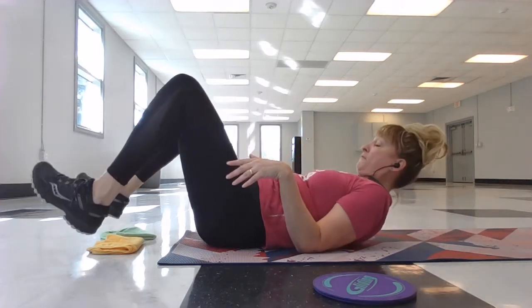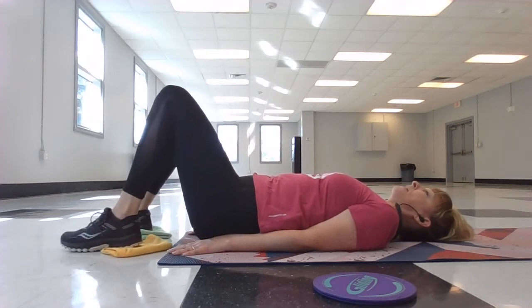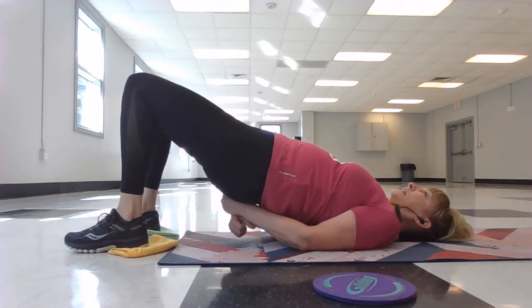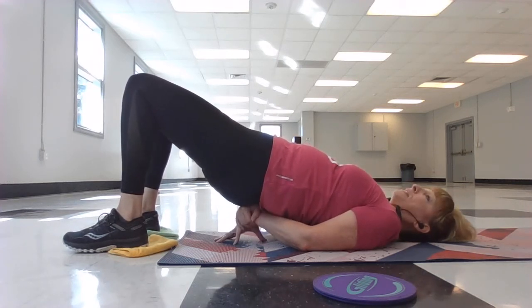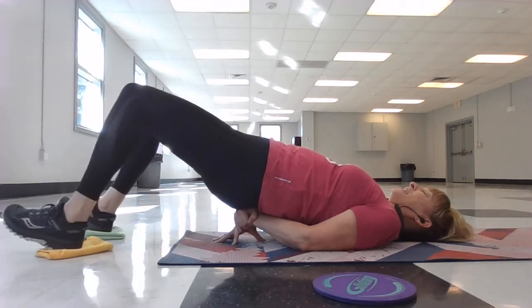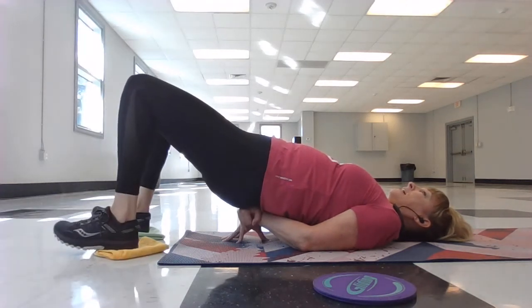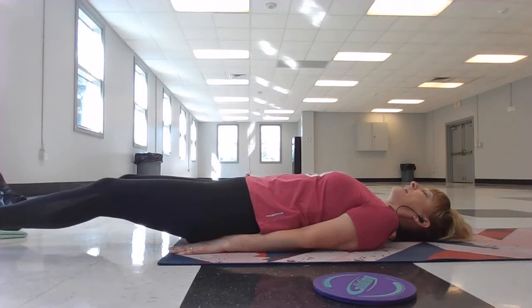We're going to sit on the tight ends again. This time we're going to try to do both legs at the same time. Shoulder blades pulled towards each other — you can stack your wrists for lower back support. If it's too much resistance or you're not quite strong enough, just stick with one leg. You're going to go out with both legs and then pull back in. Let's try two more. Release it, lower it to the floor, extend those legs out and just shake it out.